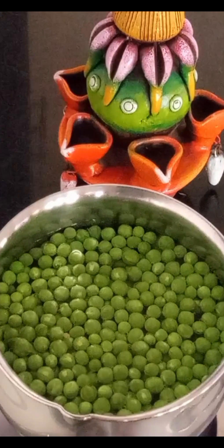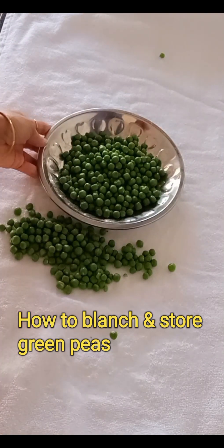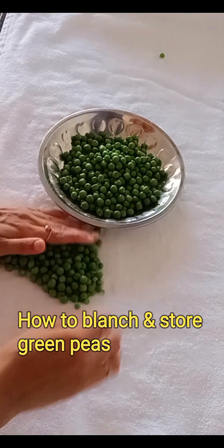Hi viewers, you are here in the green piece. We are here in the new season. We can store it in the freezer for 6 to 10 months.